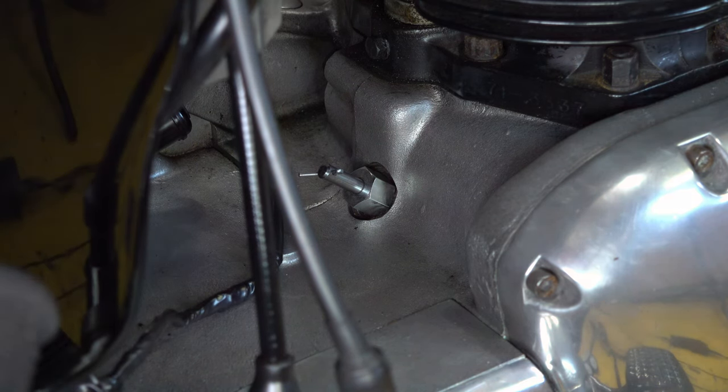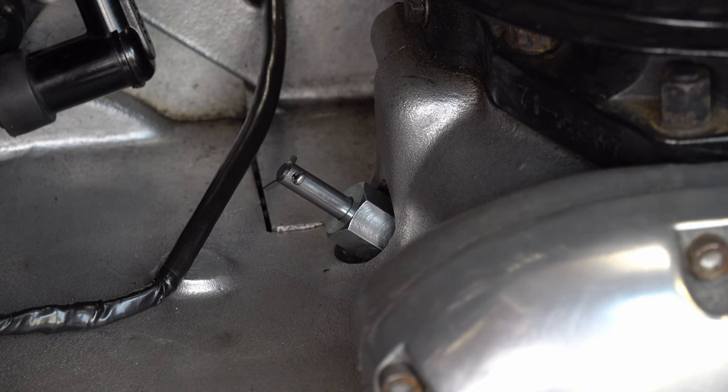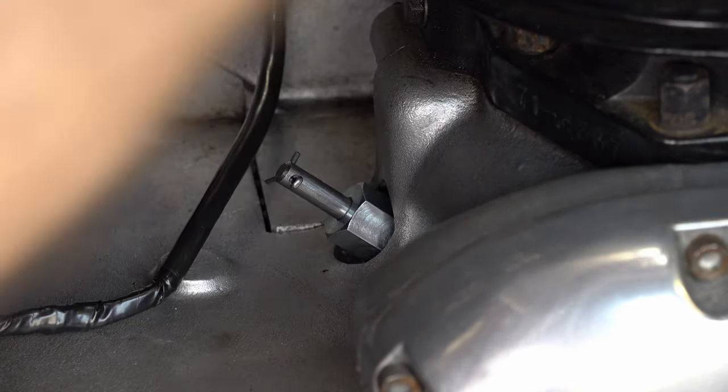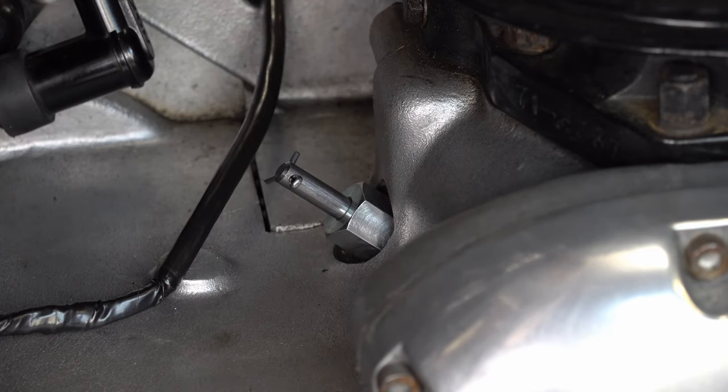Let's turn the back wheel now until we see that drop and we're at top dead centre. There — you see it jump there. I'll just check the valves. Yes, so that means on this right-hand cylinder we're now at top dead centre and both those valves are closed.